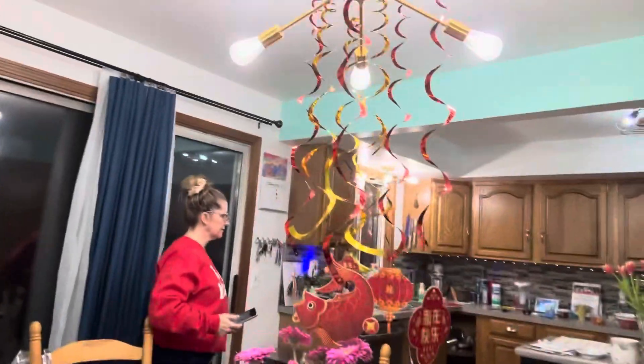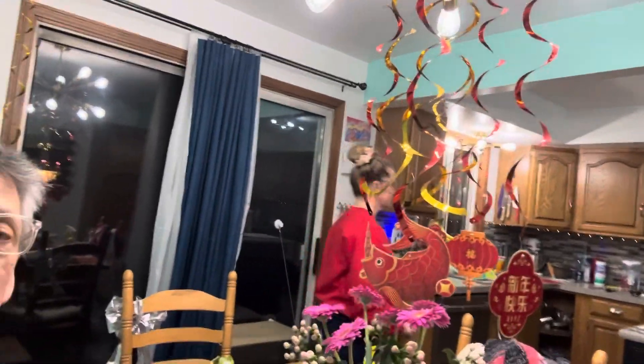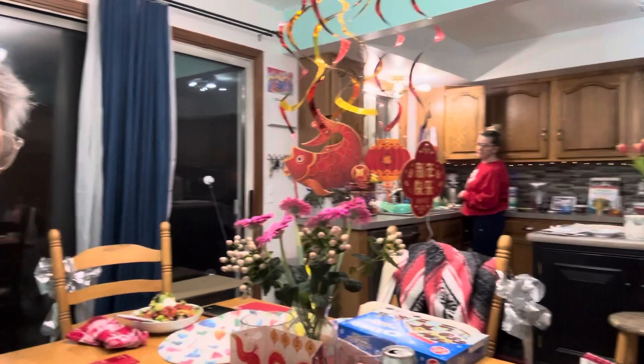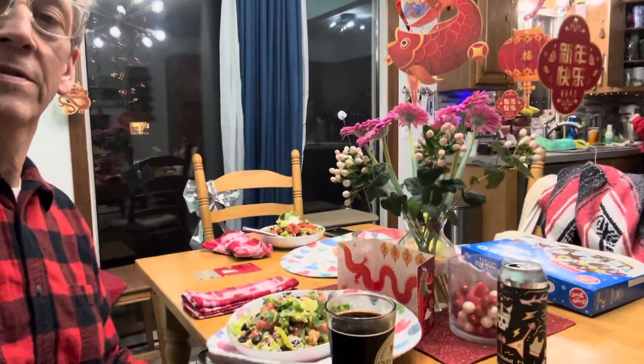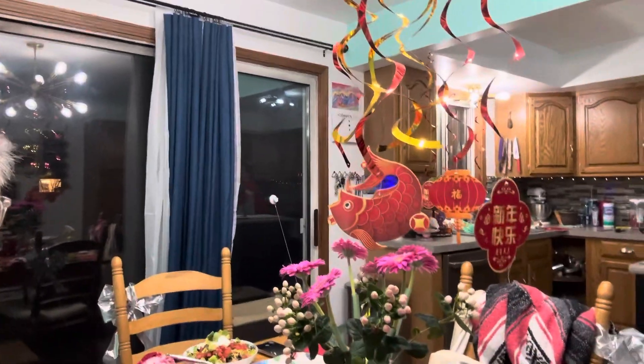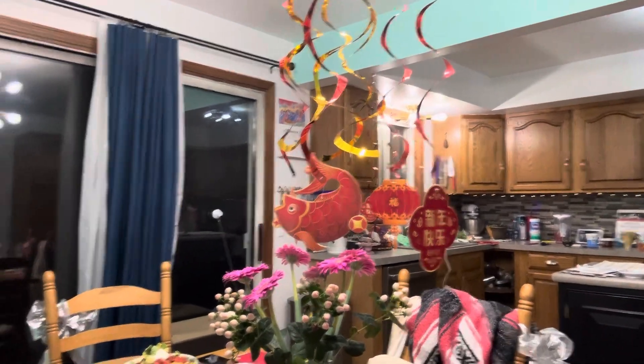We've got a lot of beautiful decorations, which I guess I won't be able to post this until I get approval from the barb media department. It's for Chinese New Year — not lunar new year... well, there was a lunar new year too, it's the same, it's the same.